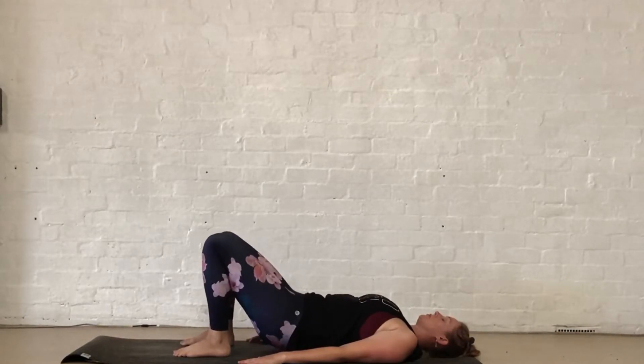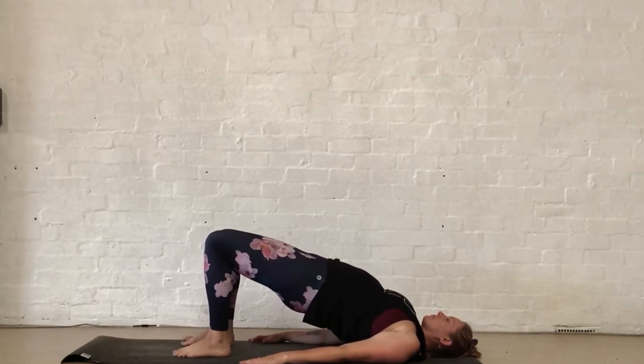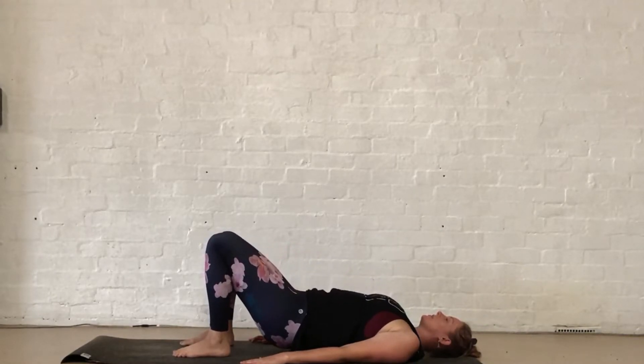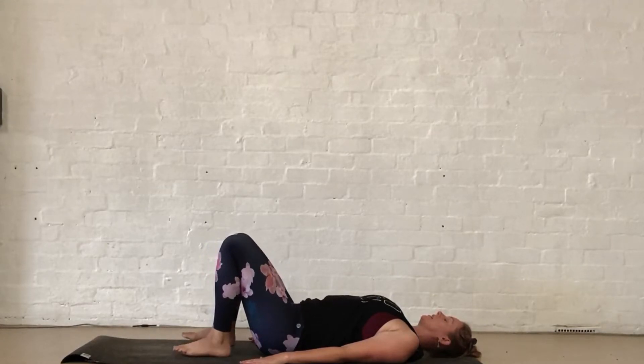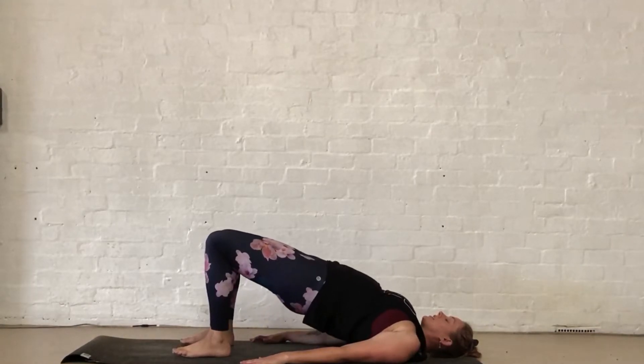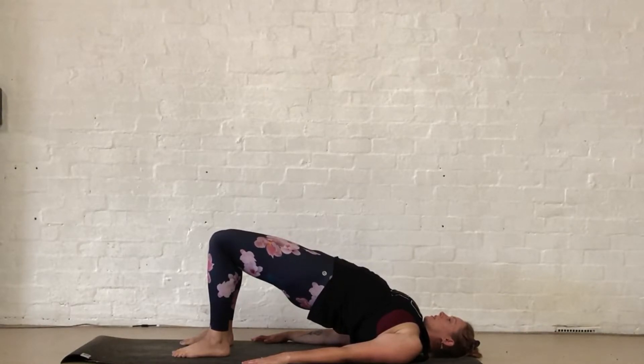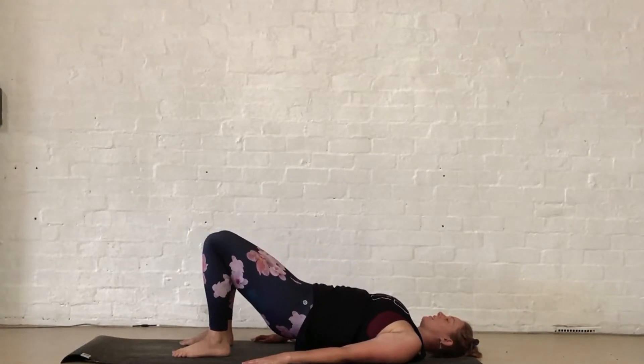Two more — inhale, rolling up. Exhale, down. Last one, reaching nice and high, then rolling back into the shoulders, lifting the hips as high as you feel. Just pausing here, then rolling all the way back down.